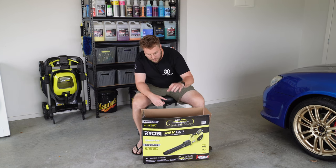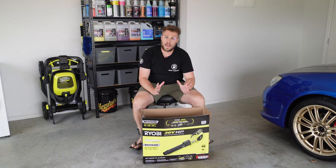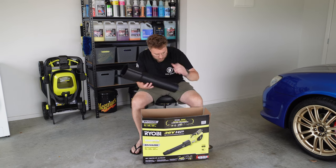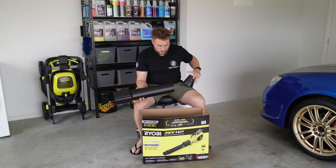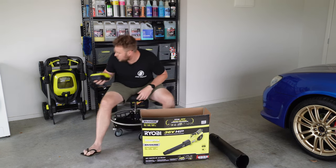This tool has already been unboxed as I wanted some hands-on experience. This is the 36 volt jet blower - it is a kit, so it comes with a 6 amp hour battery and a standard charger. The tubing, tip, and all the bits clip together really nicely.